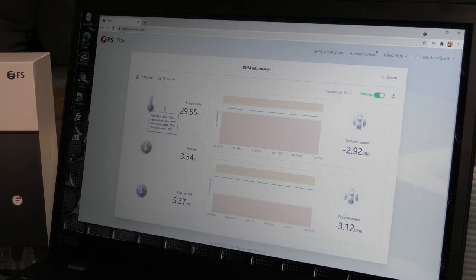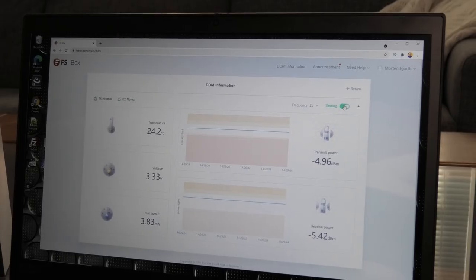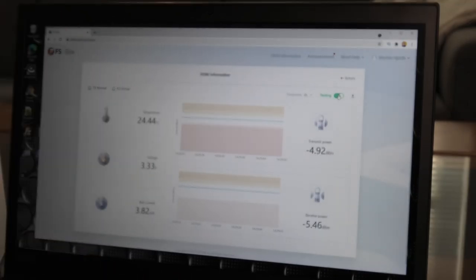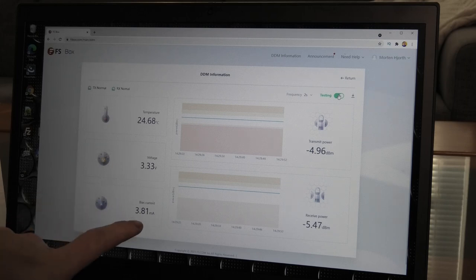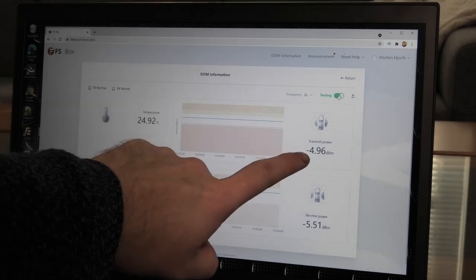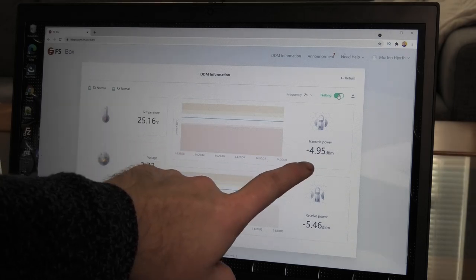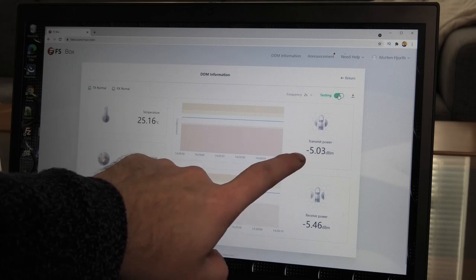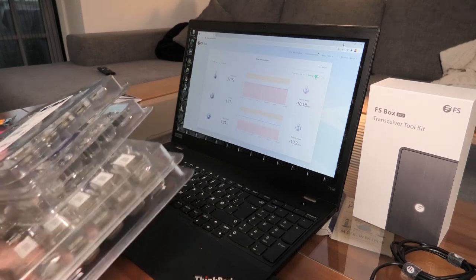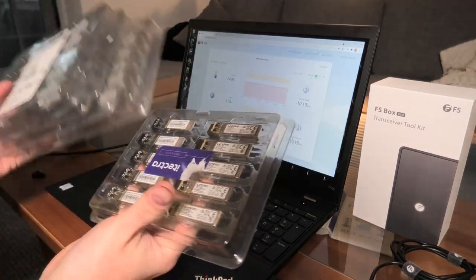Now testing some Intel ones - this model is the most power-efficient I've come across at 3.82 milliamps, operating at about minus 5 dB. A different Intel model but very power efficient. I took this opportunity to check all of my SFP and SFP+ modules - these are more of the converters from SFP to RJ45 connections.